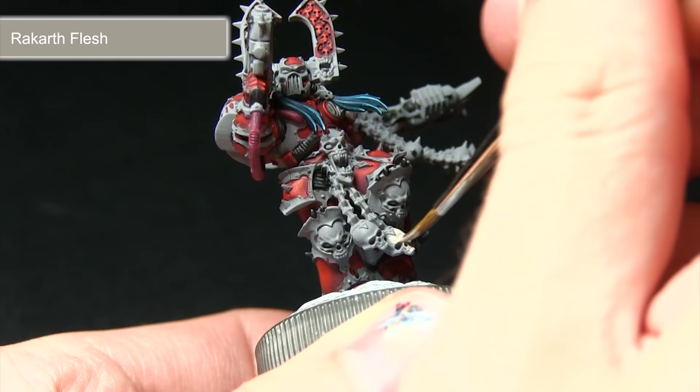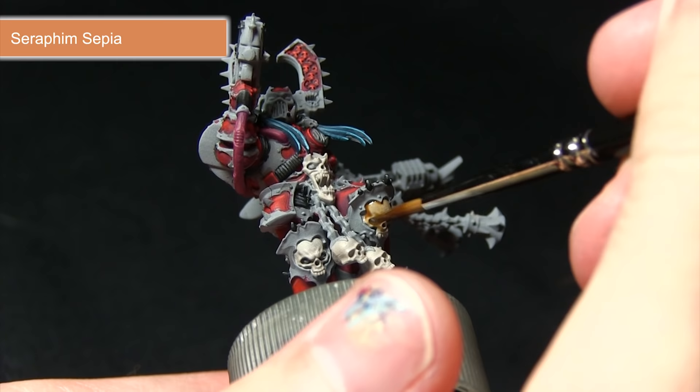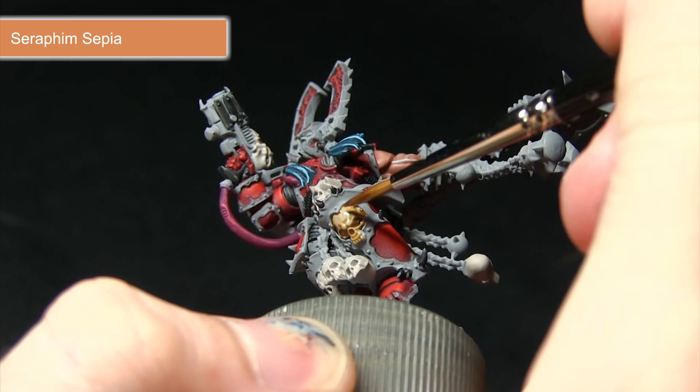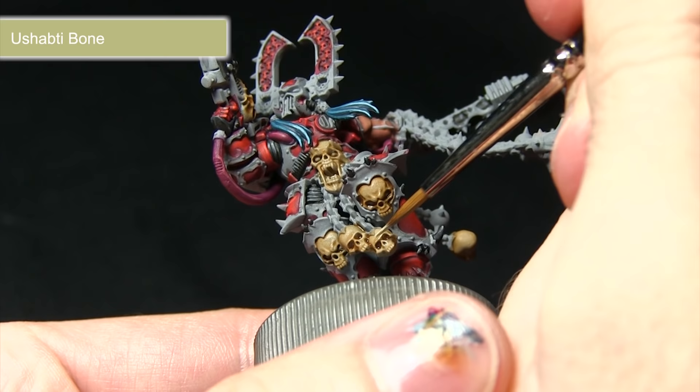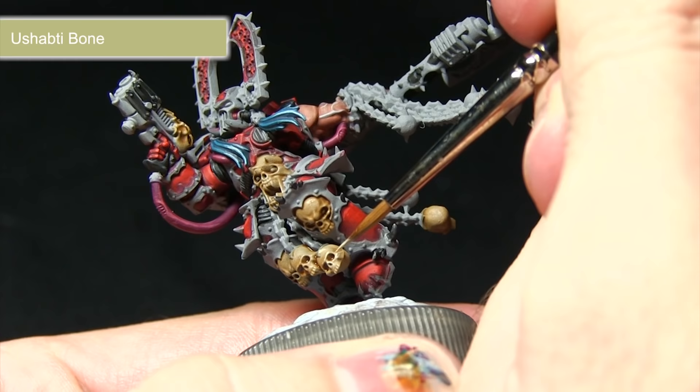Following the base coat of Rakarth Flesh, the next step is to wash over the skulls with Seraphim Sepia. As you can see, it will pool into all of these recesses, really bringing out the details and giving a dark bone colour to build upon in the next highlight. With the wash dried, I'm going to highlight the bones and skulls, picking out features such as around the eyes, across the forehead, around the nose, and the teeth — we just want to pick out some of these details to really enhance the bone effect.